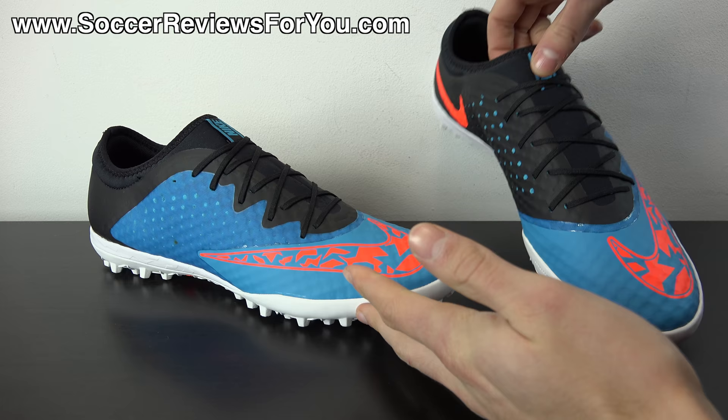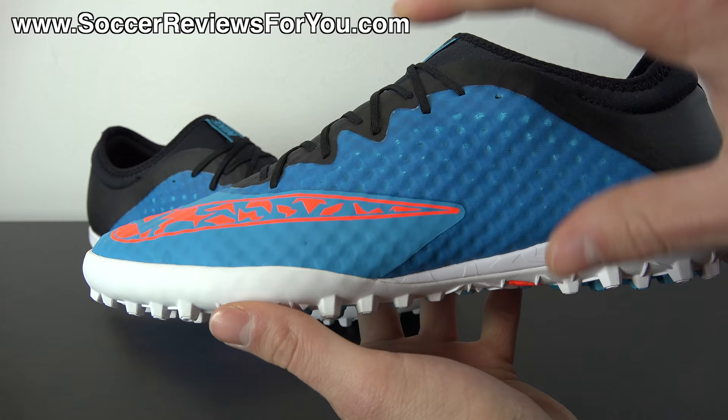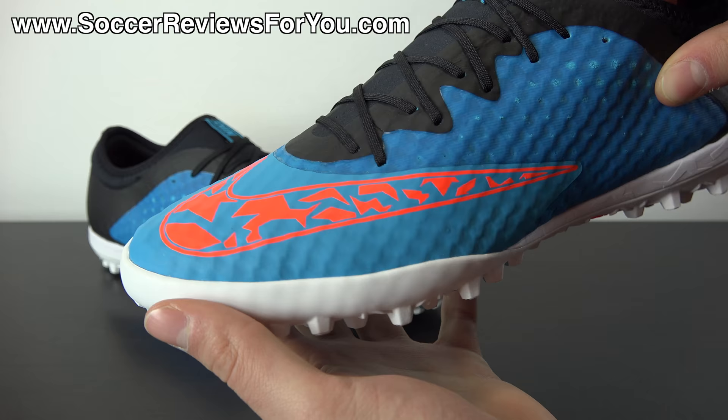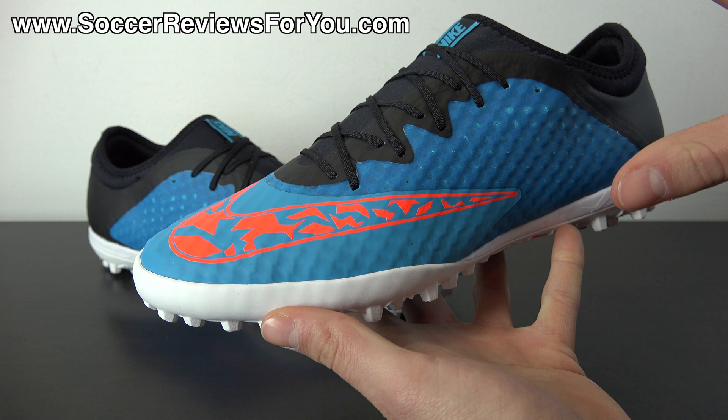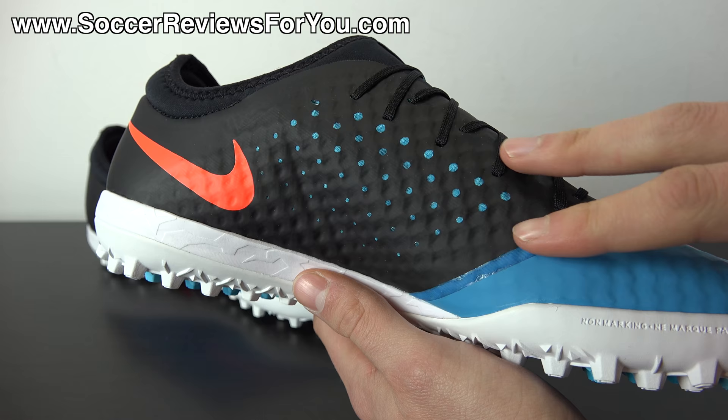Let's quickly talk about this brand new colorway. The base of the shoe is a combination of black and blue lagoon. The blue lagoon color has two shades on the shoe — in the midfoot it's a little bit darker with more of a translucent appearance, whereas in the forefoot and toe box area it's more solid and a little bit lighter. It does look a little bit odd at first — I'm not crazy about the two shades of blue, but that is how they did it.